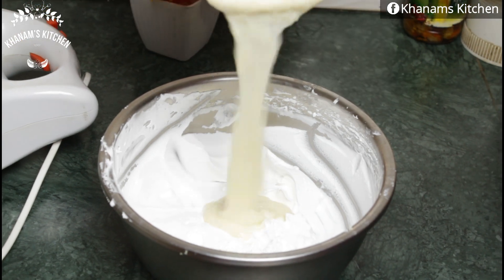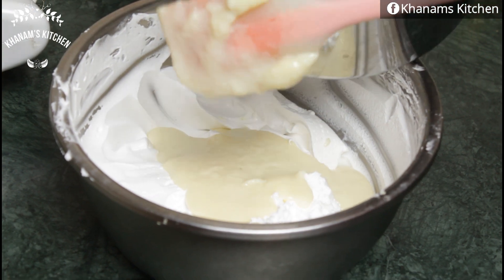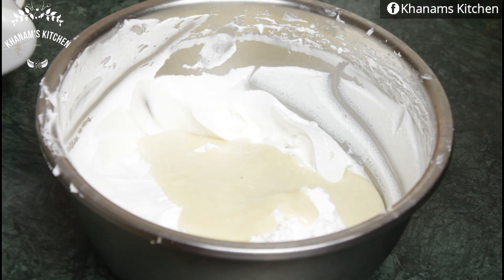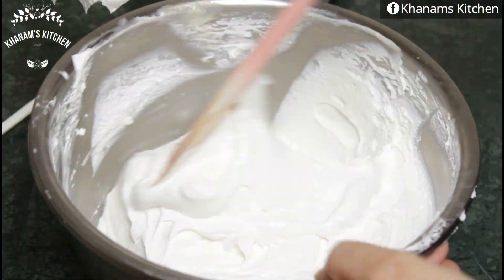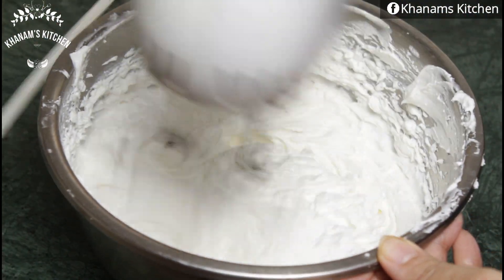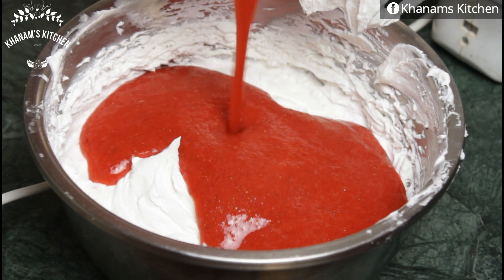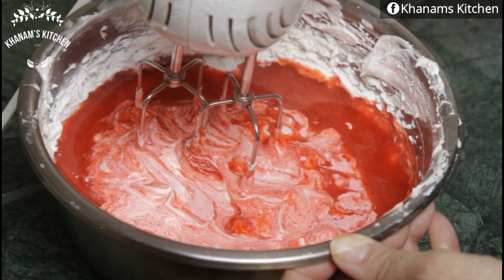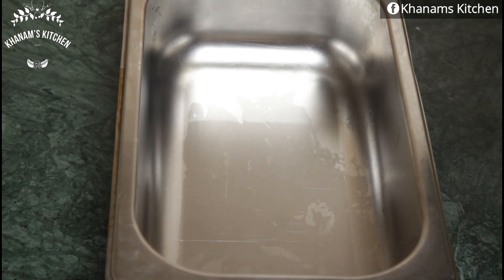I have condensed milk ready and 300 grams of fresh cream, along with 3 tablespoons of icing sugar. I will beat these 3 things together very well until the volume doubles. Then I will add the strawberry puree, mix it in well.